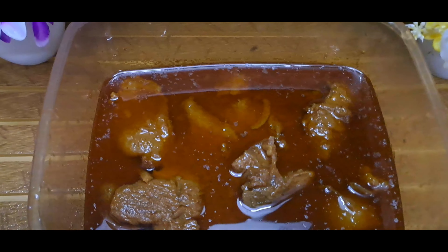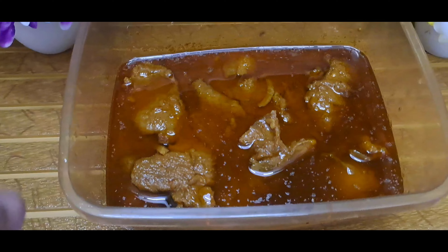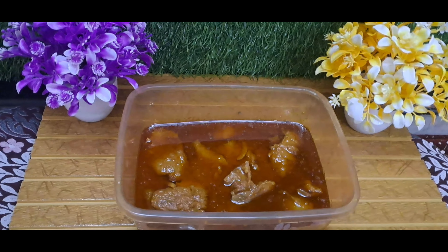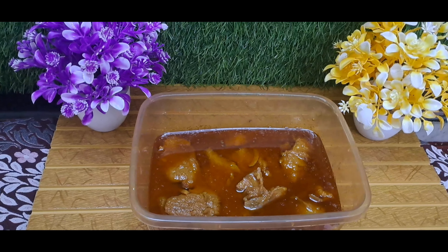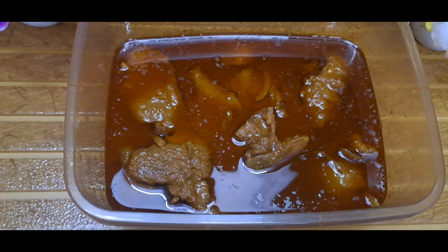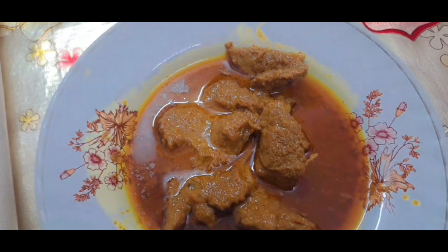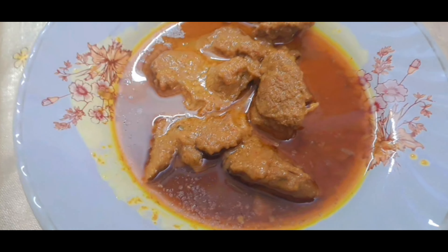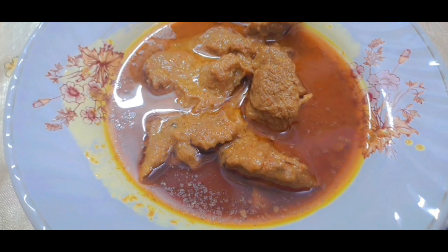Yeh mashallah se raunak! Aap dekhiye — hum aapko taste karke bhi batayenge. Humne nikal liya hai apna salan. Chaliye taste karte hain. Let's taste the salan. Bismillahirrahmanirrahim.